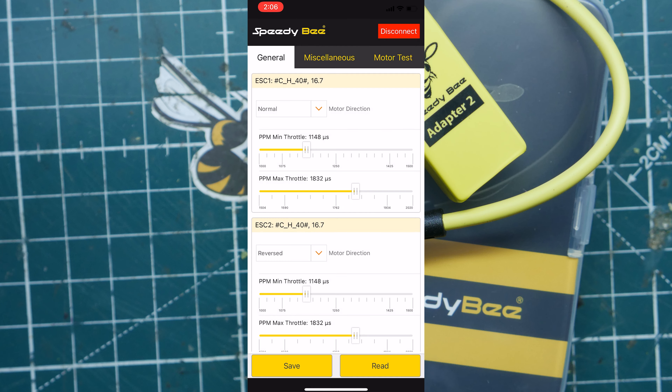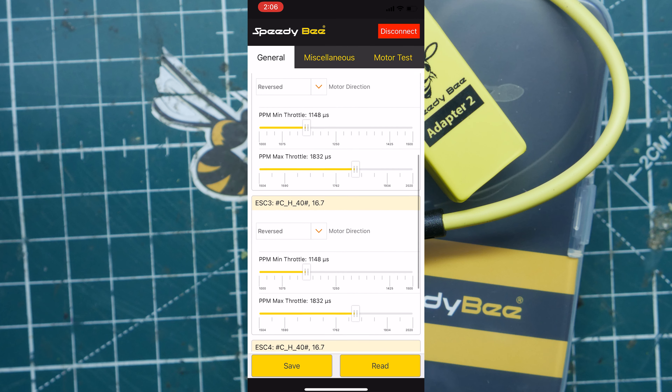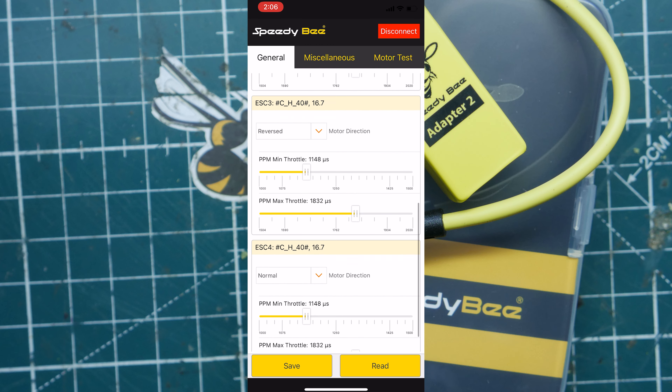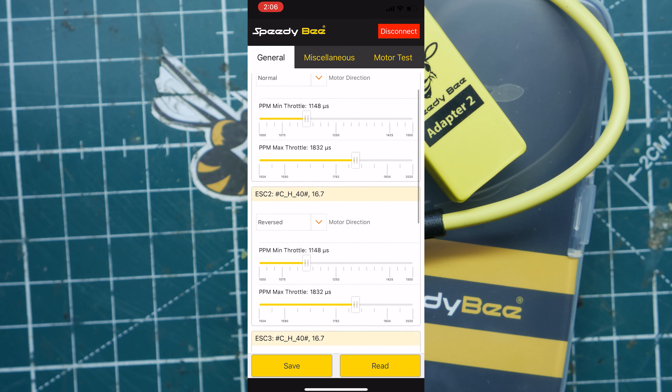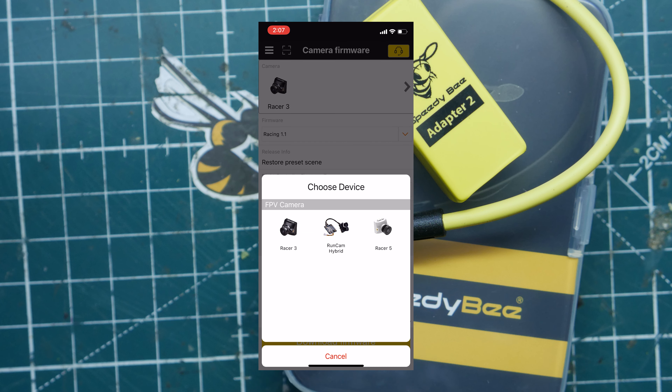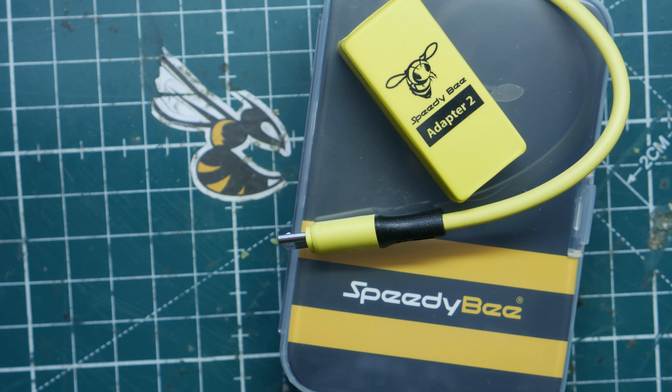You can also flash your BLHeli S ESCs with this software — change motor directions, change the motor timing and dimming rate, all the things you can do in BLHeli S or BLHeli Suite. There's currently no support for BLHeli 32. You also have iNav support, and there's a Racer 3 and Racer 5 section where you can flash your Runcam Racer cameras using the flight controller through this app. This is ViaprepBV — I hope you found this video helpful. Leave a comment below if you already use the SpeedyBee app and let me know what you think. Have an awesome day, and I'll see you in a future video!